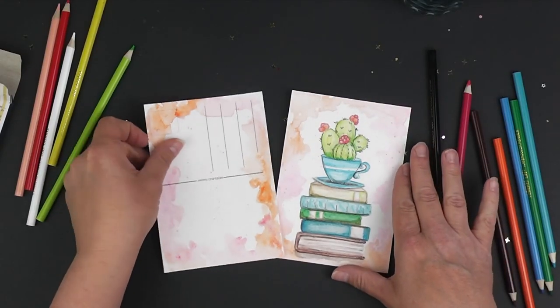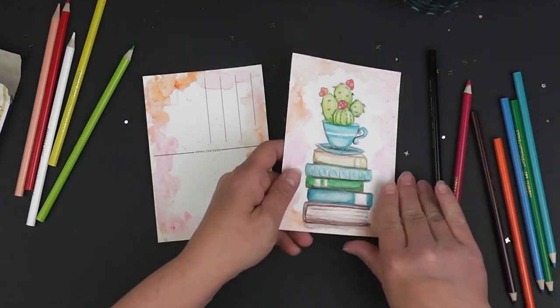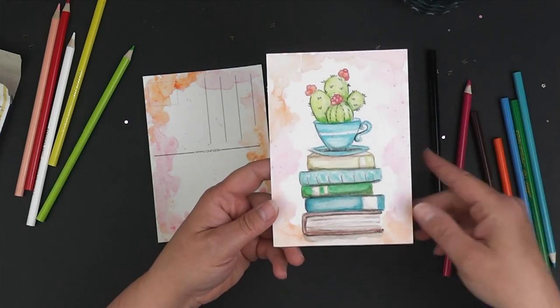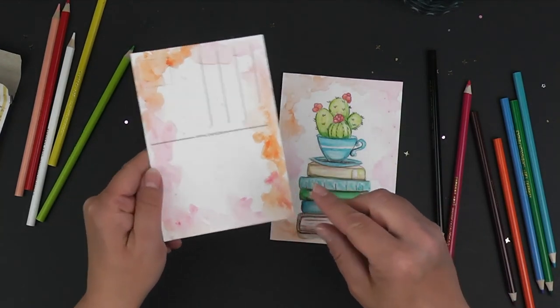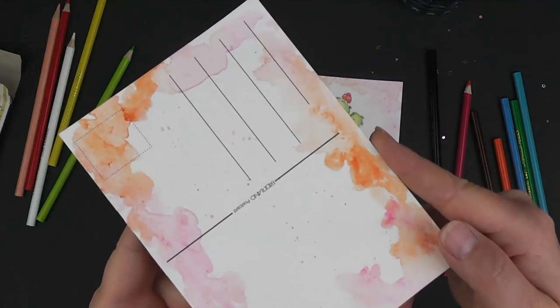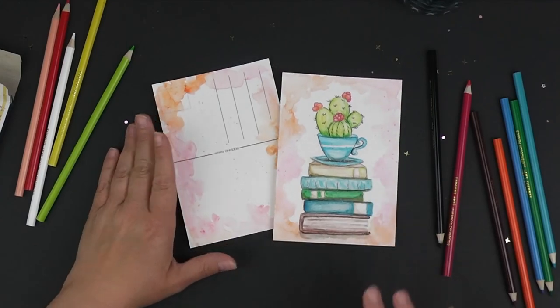That's it for video number two. We're going to do video number three, where we are going to take our watercolor and add the background. That's going to be a wet-on-wet technique that I will show you, and we'll also do a little bit of splattering too. Come on back and we'll do video number three.